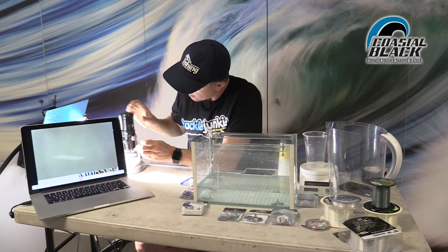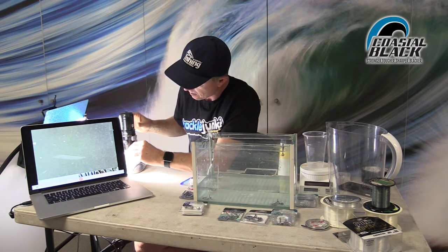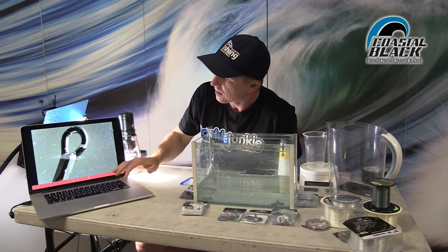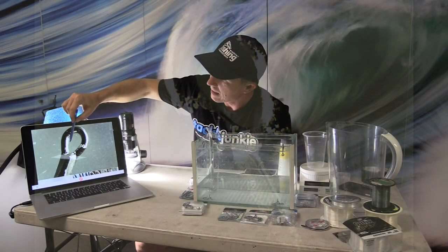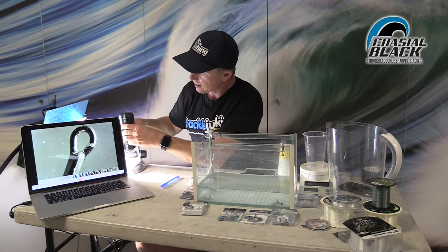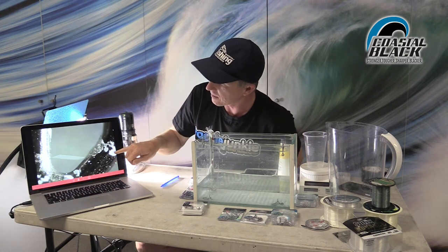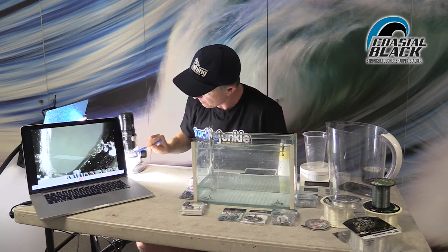Now let's move to the Coastal Black finish. It's the same size hook, the same strength hook, and it's had the same time underwater. Putting it back to 10 times magnification and looking at the same part — the hook eye — we can see there are definitely patches of built-up salt where the salt's dried on the hook, but it's very smooth on the inside. At no point on this hook can we see any of those little rust piles that were starting on the black nickel finish. Zooming to 60x to make sure, all we can see is dried salt. In this harshest-imaginable environment, there's no rust through this Coastal Black coating. That's pretty cool.